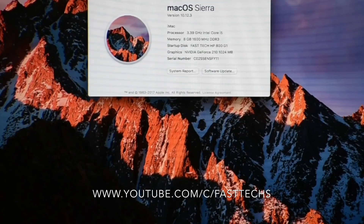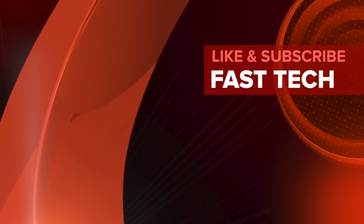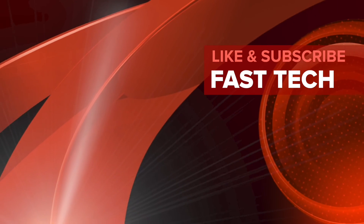You can see 1024MB — that means 1GB graphics card is configured and everything is working fine. Friends, thank you for watching my video and tutorial. Please subscribe to the channel and like the video. Thank you once again, thank you guys!